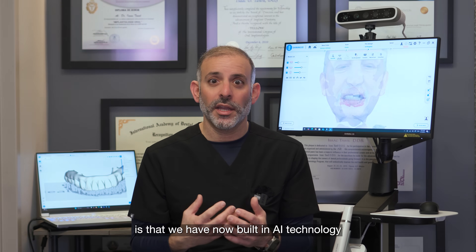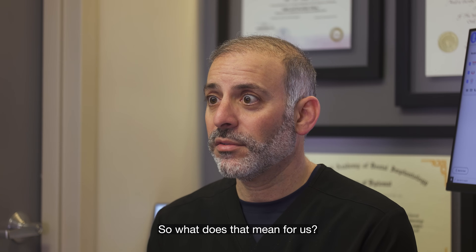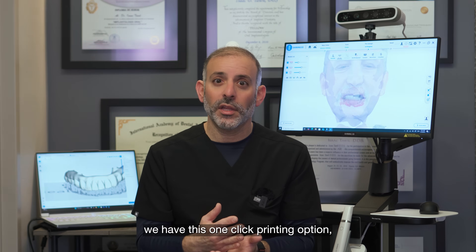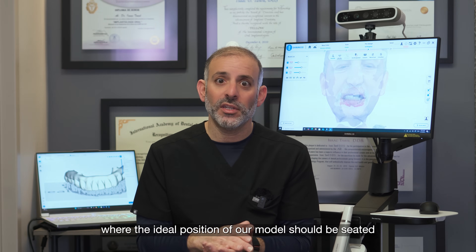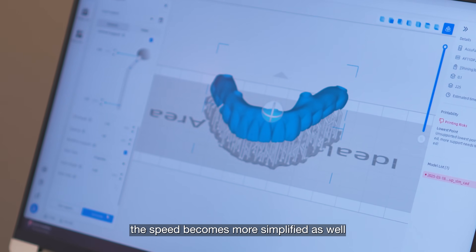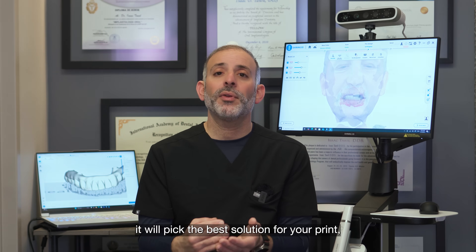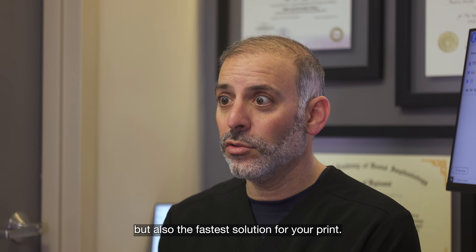We've now built AI technology into both the AccuWear software and into the printer itself. When printing a model, a one-click printing option will automatically generate the ideal position for the model to be seated for the most efficient print possible and also to avoid wasting resin. The AI will pick both the best solution and the fastest solution for your print.